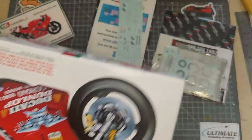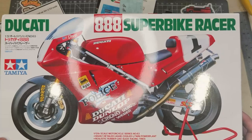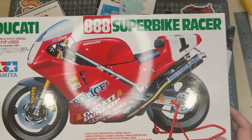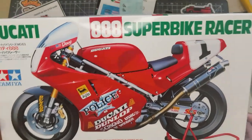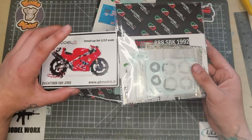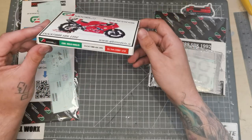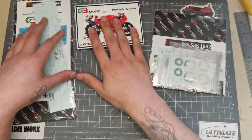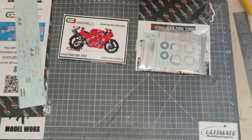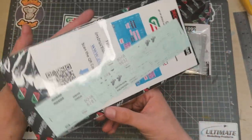I was looking for another bike to build. I wanted a detail set and all the top studio detail sets are getting pretty sparse, as are the bikes for that subject matter. I spotted this, I haven't built it yet but really fancied building it. These are the two detail sets you can get for the Tamiya Superbike Racer the 888.